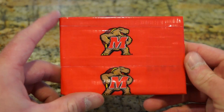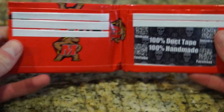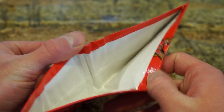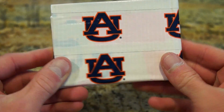First wallet we have is Maryland University. You can see it has a Terrapins logo on the front, Maryland on the back, white inside, and a white billfold as well. We're going to go through these quick because there's a lot. So Auburn — orange, neon orange.